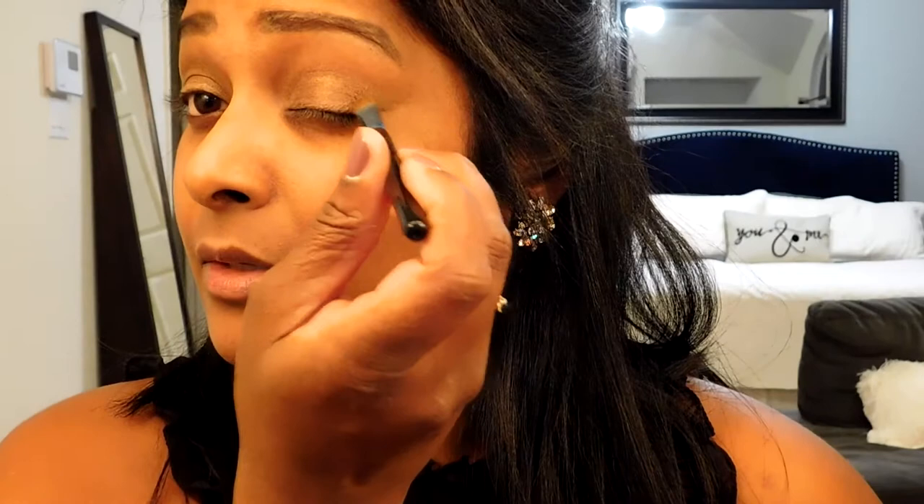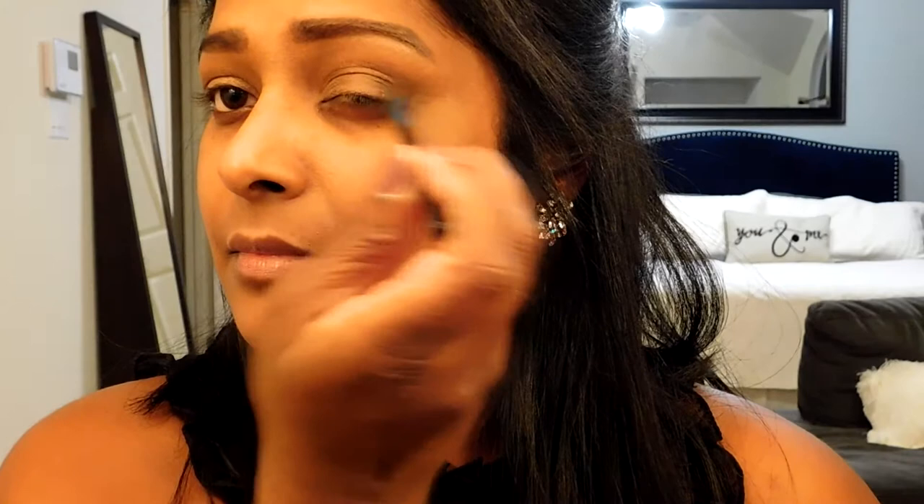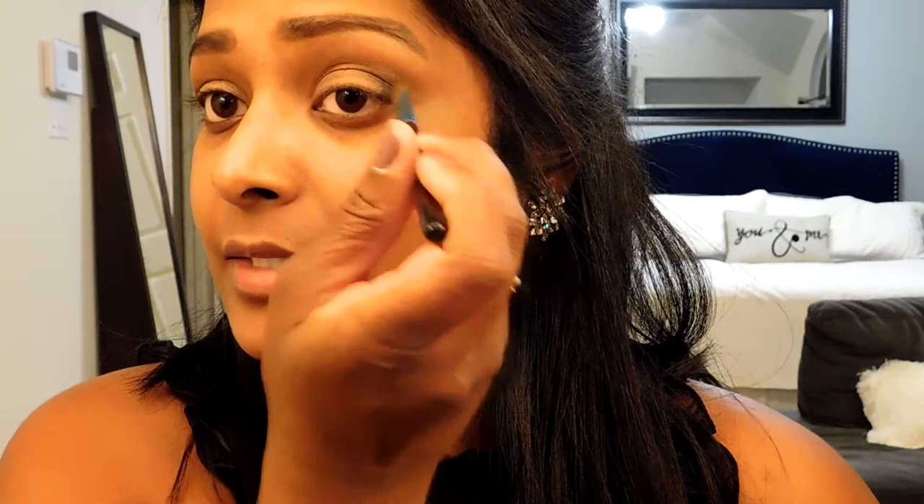Now I'm going back in with my flat shadow brush and going back to my Lorac Pro palette with the black I showed you. I'm going to lightly dip the ends and then go really subtly into the corner of the crease and blend it out. I'm going to add just a little bit more for a more dramatic effect, then do the same thing to the other side.